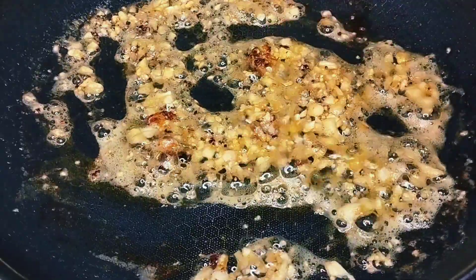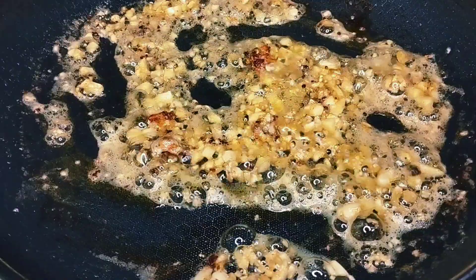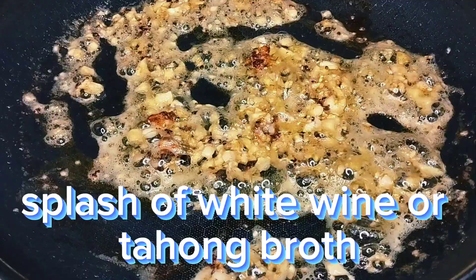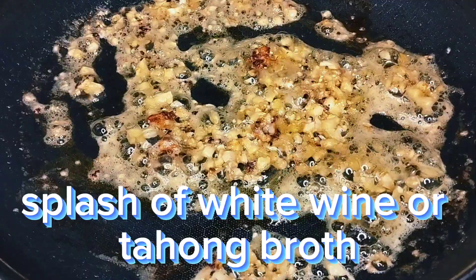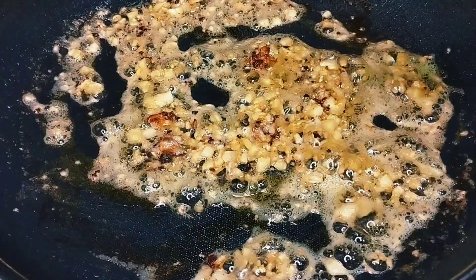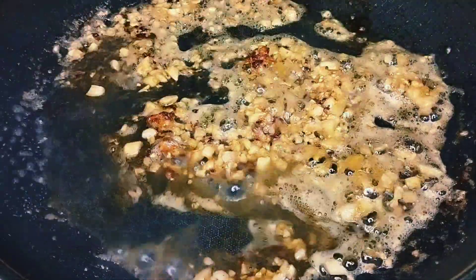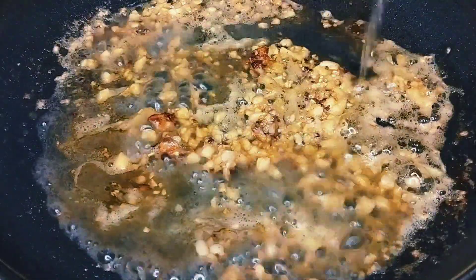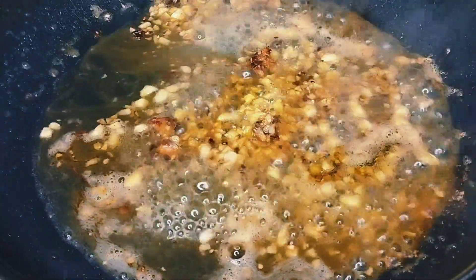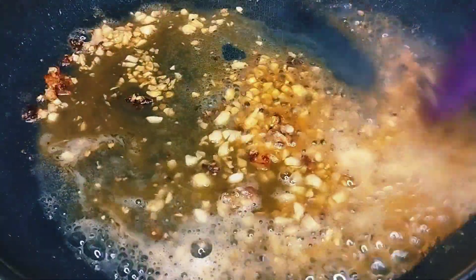Once it's light brown, I'm going to add white wine. If you don't have white wine, you can use water or our mussel broth — around 1 and 1/4 cups. The purpose of this is to deglaze the pan, meaning the flavors stuck on the bottom will lift up. On high heat, we deglaze the pan.